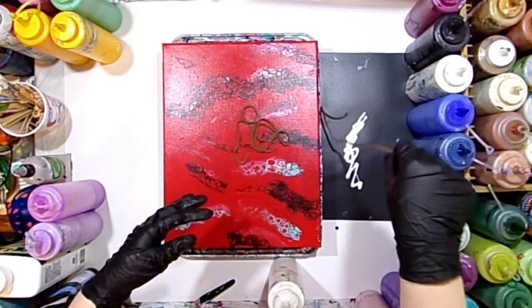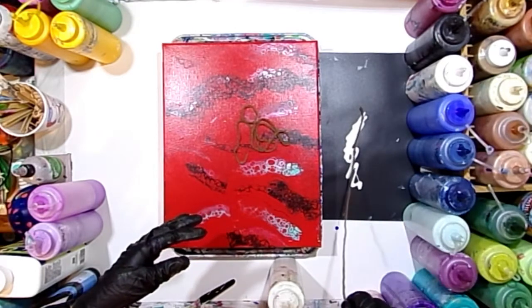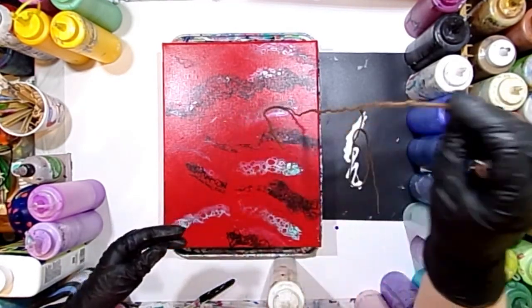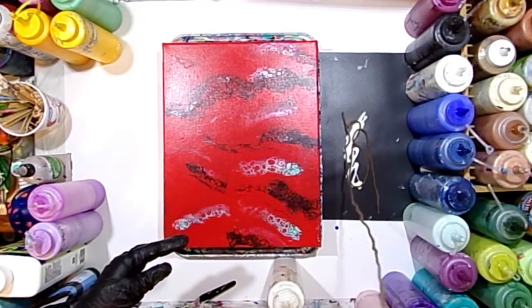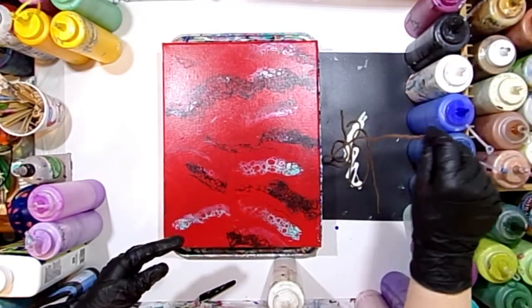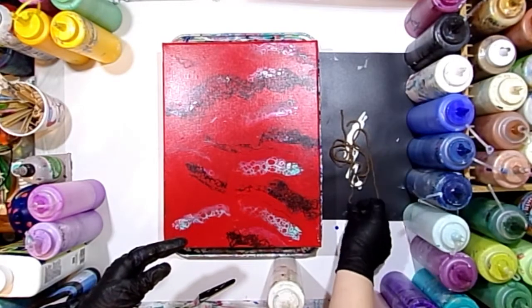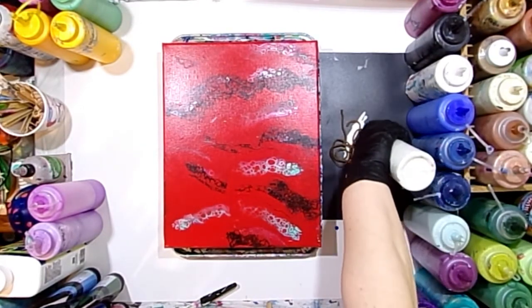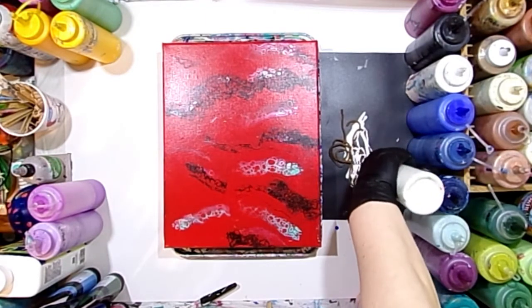I'm going to do my string pull with a pearl white color. The reason I'm choosing that color is that it's kind of a translucent color and I thought it would give a pop of interest on this background. It's translucent so you can kind of still see the background through it.